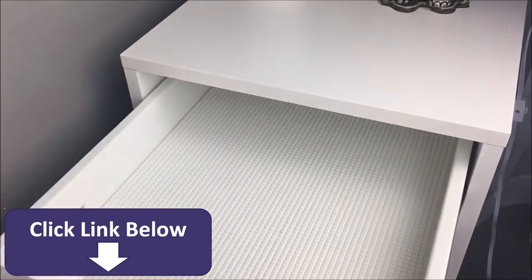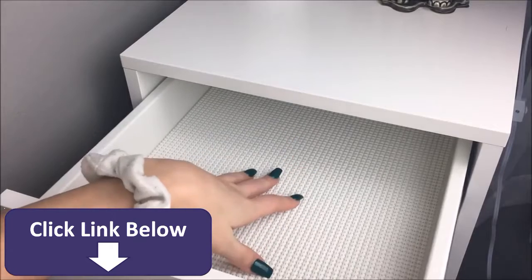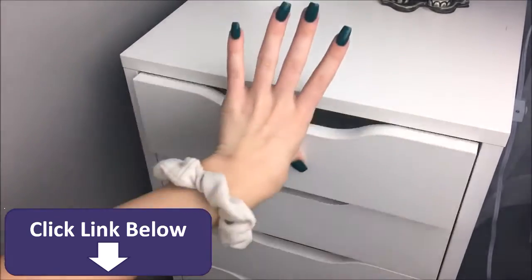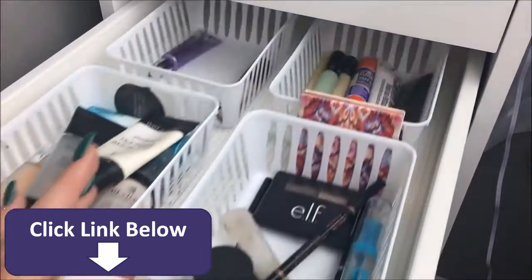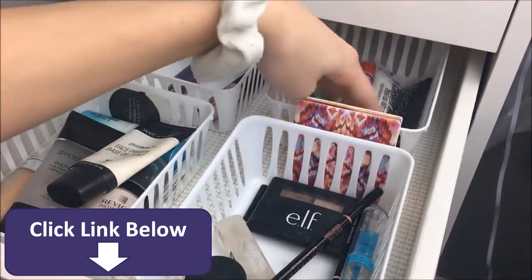The first drawer I literally have nothing in because this is where I put the makeup that I'm going to use every day. I'll just take out what I want and then put it in this drawer. It's been what I've been trying out lately and it's been working pretty well. In my next drawer, I keep primers, eyebrow stuff, eyelid primers, and color correctors.